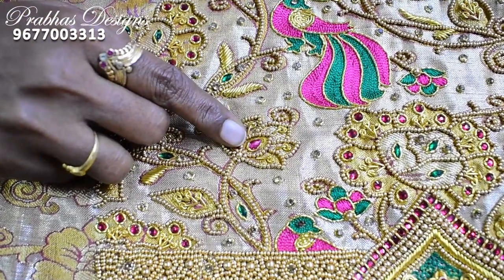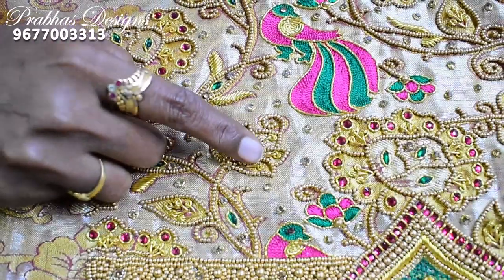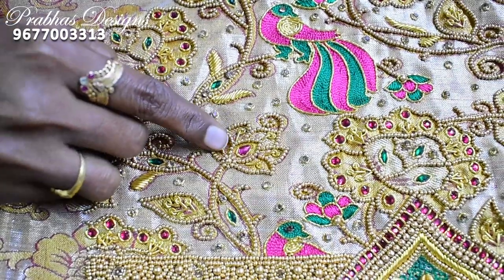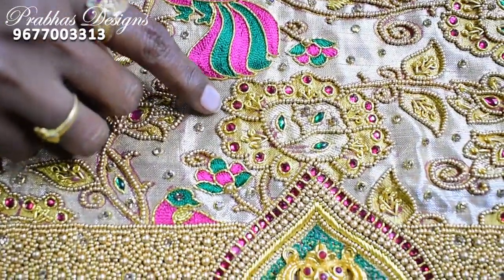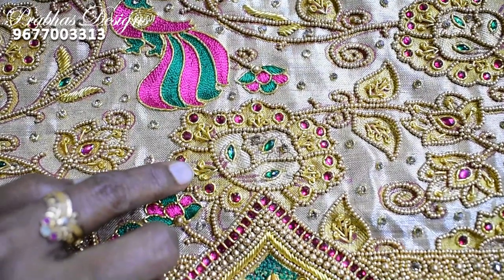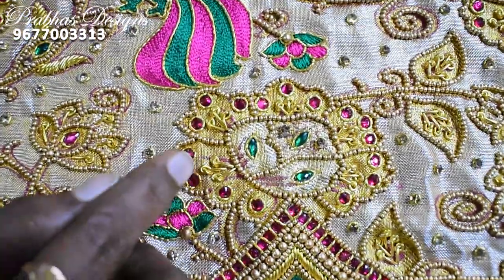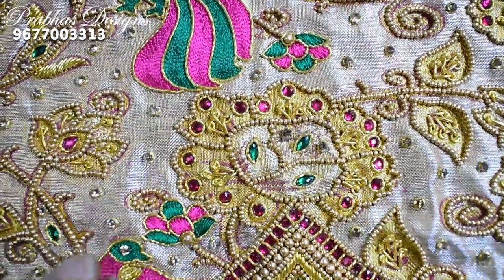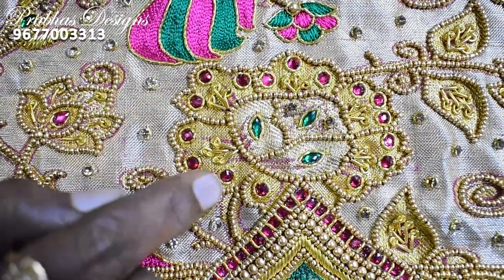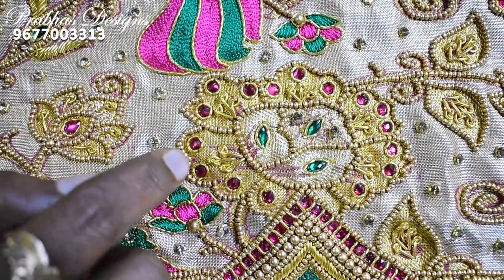This is a long French knot with a long Zardosi long French knot. This is through the outer orange color, which is fine. This is a long French knot in 3-375. There are three petals in the leaf method. With a pink color water stone, a flower is completed to the outer flower.